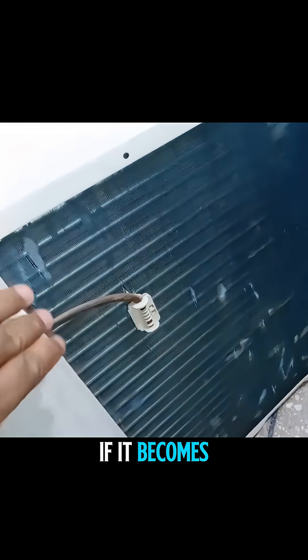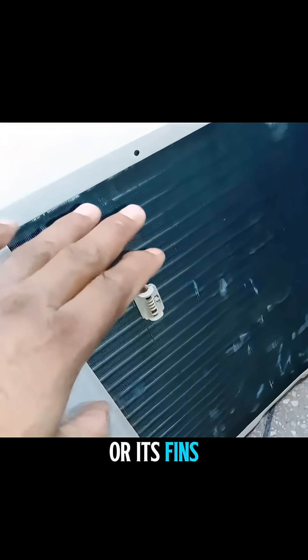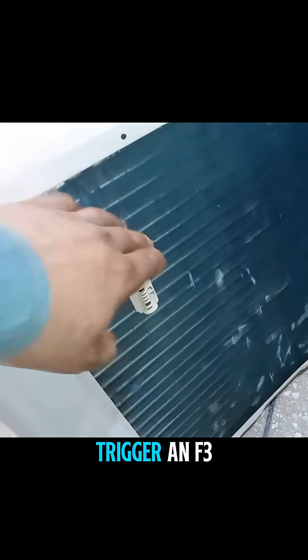But just for your understanding, if it becomes clogged, dusty, or its fins and pores get blocked, this can also trigger an F3 error.